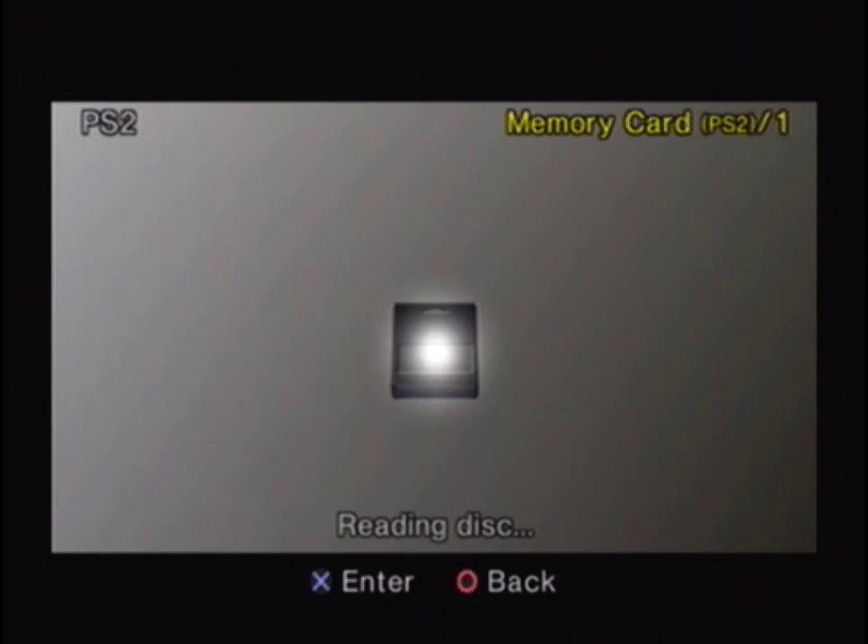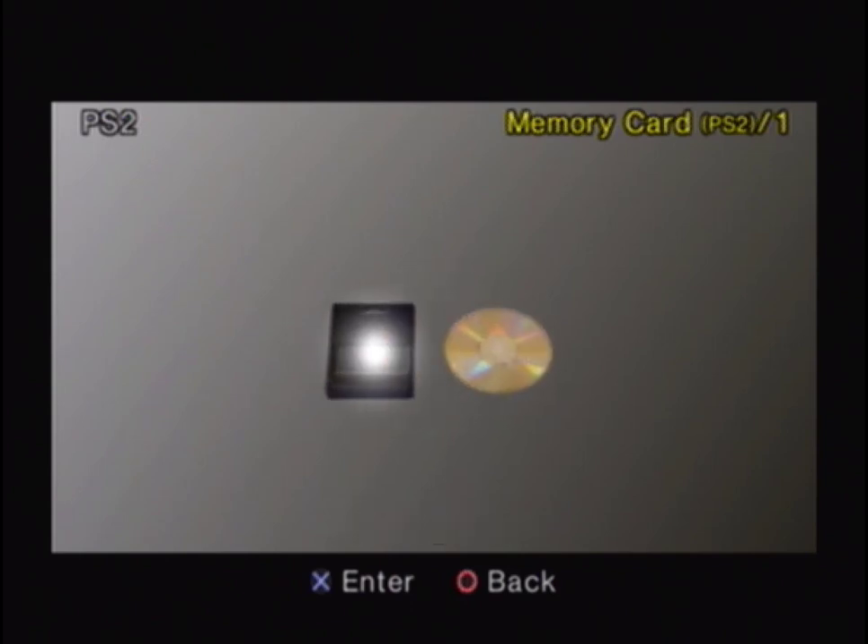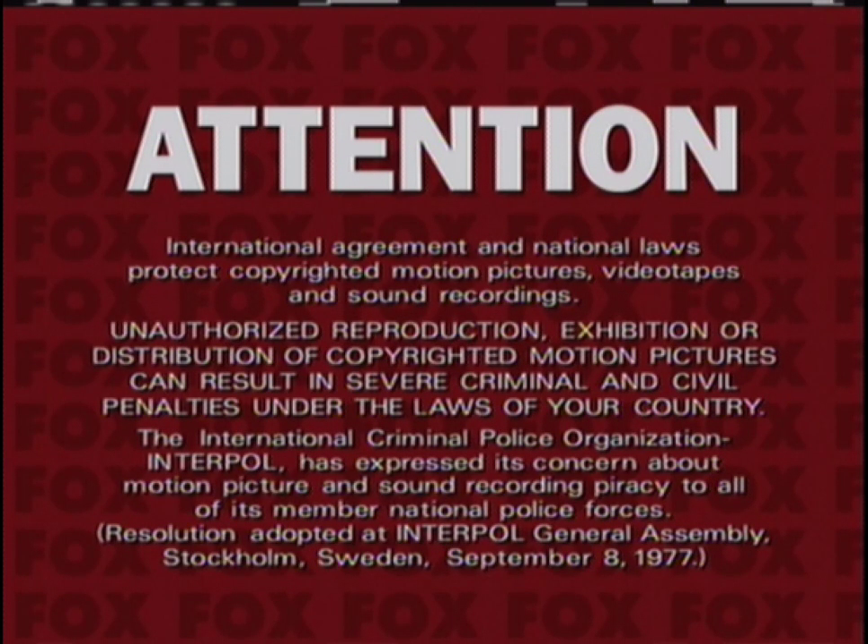So now I'm going to take the disc out and flip the disc over to side B. Okay, so I saw the DVD came up on the browser screen, so now I'm going to select that. And side B works really good.